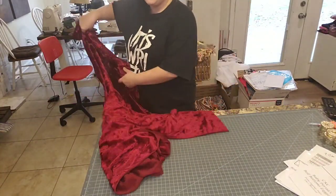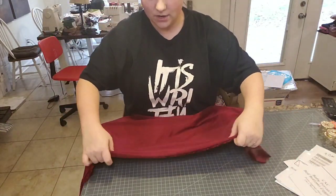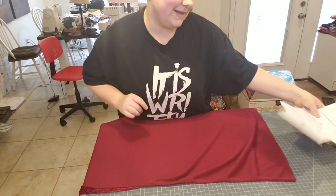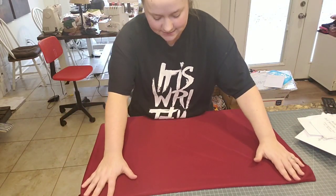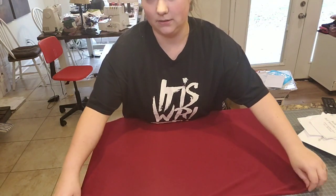Same way we did with the bummies — there is always a selvage. You always have to pay attention to how you're cutting your fabric. Otherwise the garment will not fit correctly because not all fabric is four-way stretch. You've got to be careful with how you're cutting your fabric, otherwise the garment's not going to fit.